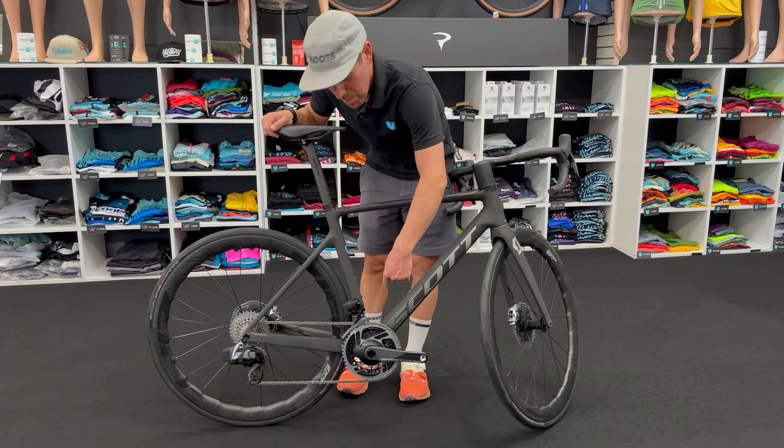Y'all, this is the 2023 Scott Addict RC Ultimate. You could also just go to the Scott website and sort by most badass first. This is it. This is everything.